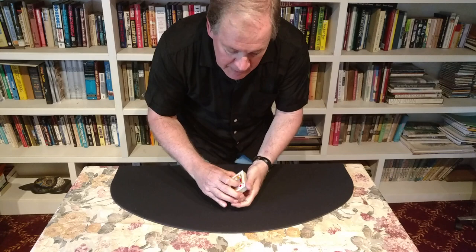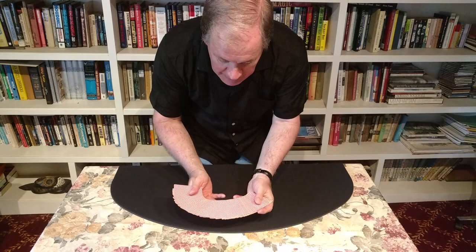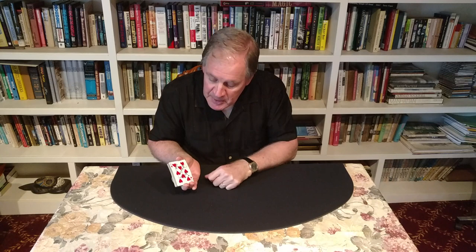One last chance to catch me. There are the jacks. This time we leave them face up. Watch — they're just going to melt into the deck like that. Look at that. And no, they're not on the bottom. Ooh, somebody really signed that one. To bring this trick to a successful conclusion, I need to find those jacks.